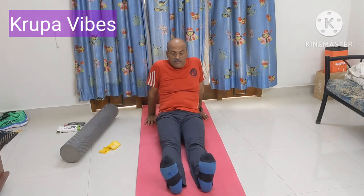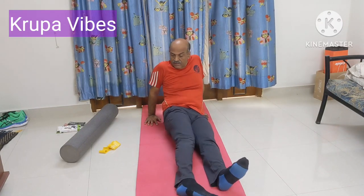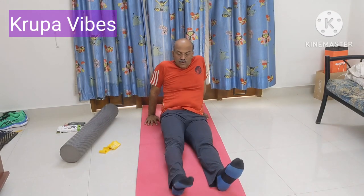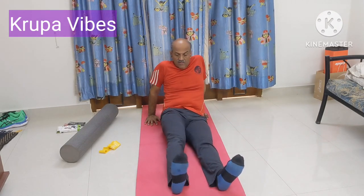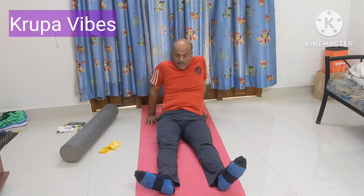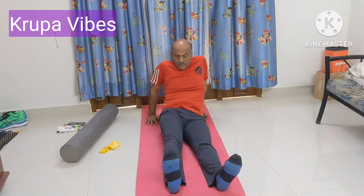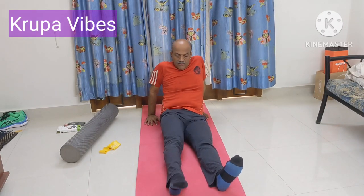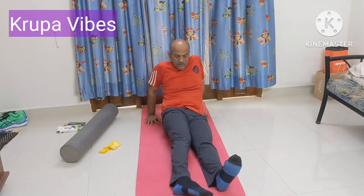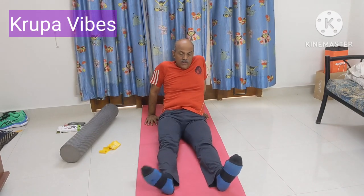Now, the second exercise is one leg forward — inside, this side, and that side. You will do 10 counts: 1, 2, 3, out, in, side, side — 4, 5, 6, 7, 8, 9, and 10. This will be very useful for Achilles tendinitis.